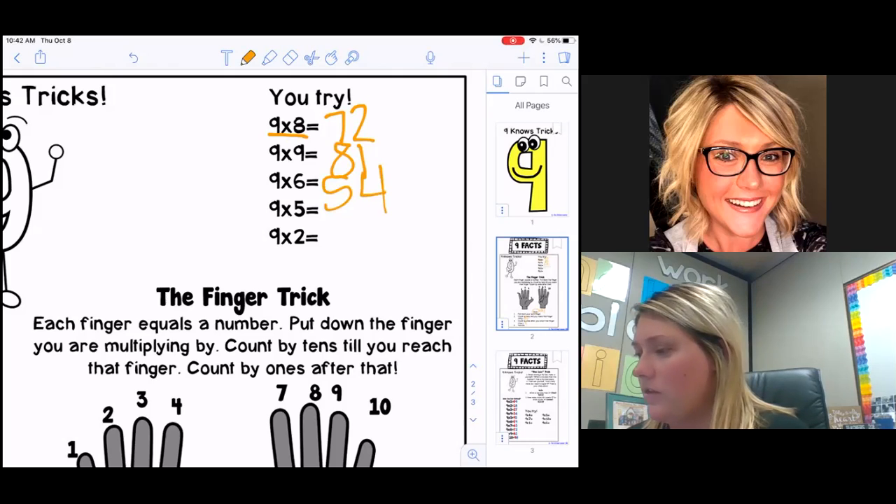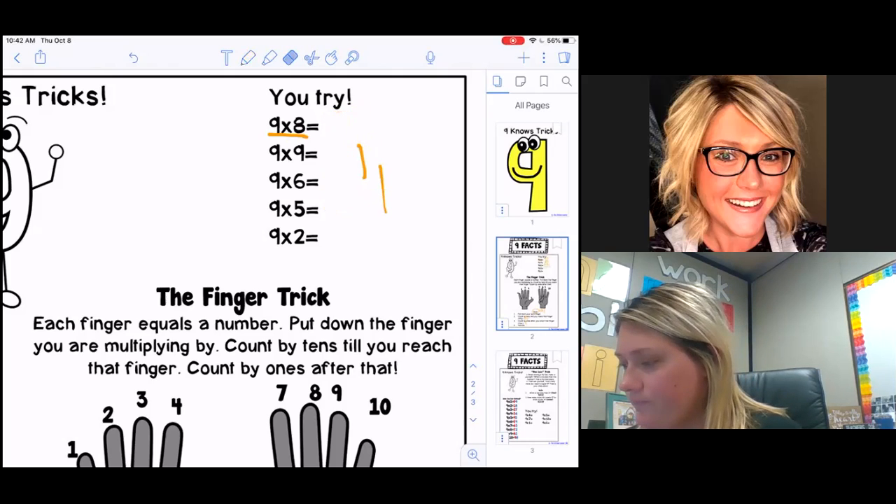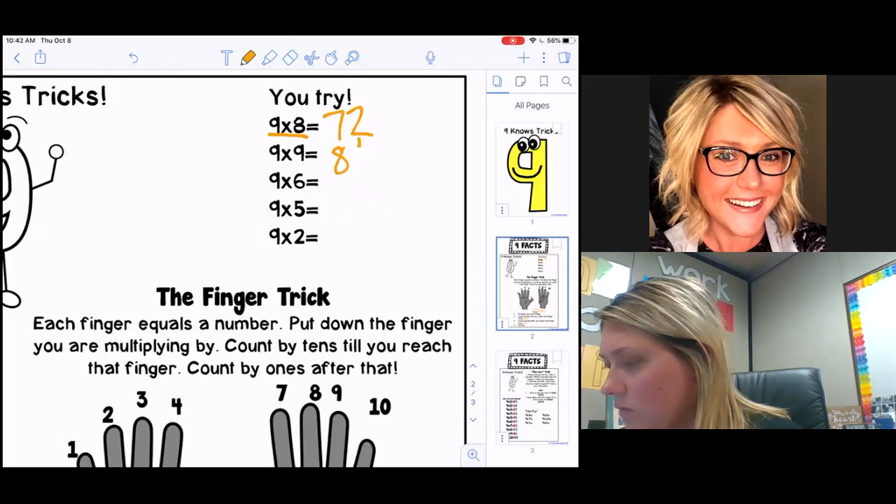I really wrote way too big on those — let me redo this. They were all running together, so to clarify: nine times eight was 72, nine times nine was 81, and nine times six was 54.